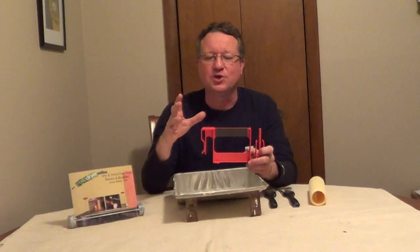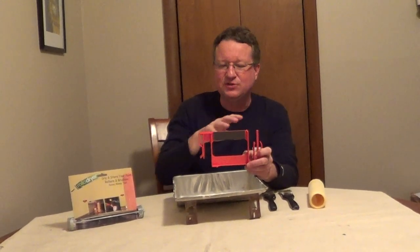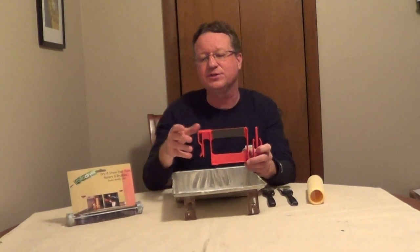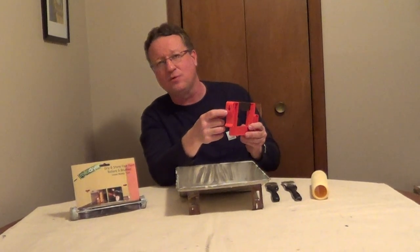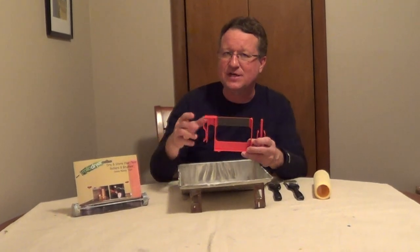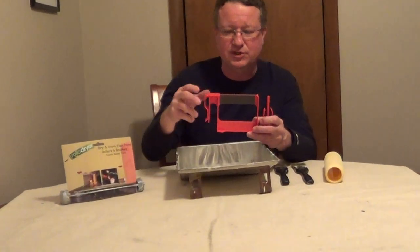I'm going to share with you an interesting tool I found at the Hardware Show, and this is called Roll-A-Dryer. This gives you an easy place to store and dry your paintbrushes and roller covers. It's designed so you can store it on the wall long term, or with this clip, you can clip this onto 5-gallon buckets or a laundry tub.